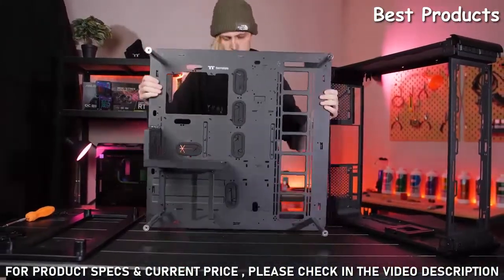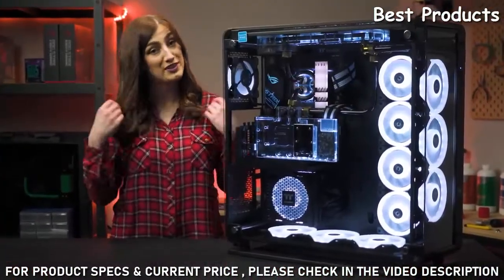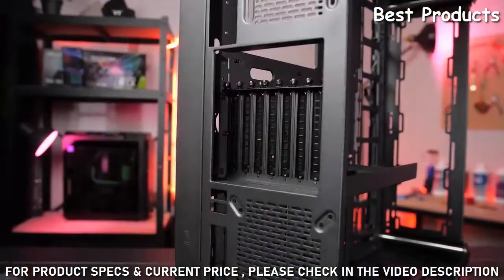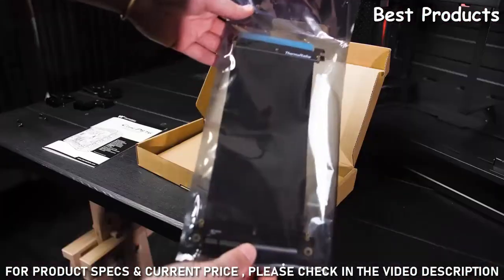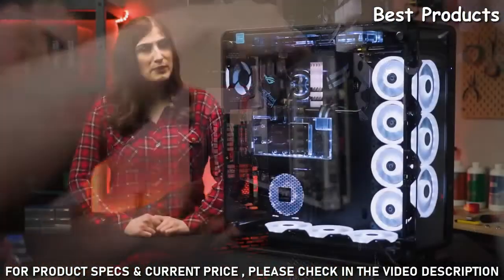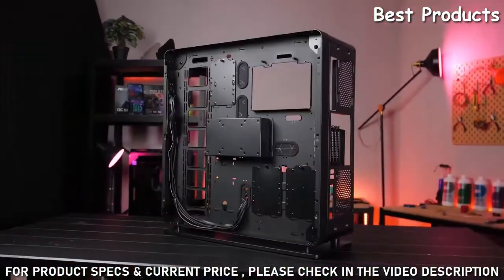This case has an entirely dismantlable modular design with removable panels, brackets, and pre-designed mounting arrays — even the base itself is removable, so there's no look that this case can't do for you. The Core P8 also has rotational PCIe slots so you can display your graphics card either horizontally or vertically, with a riser cable included.